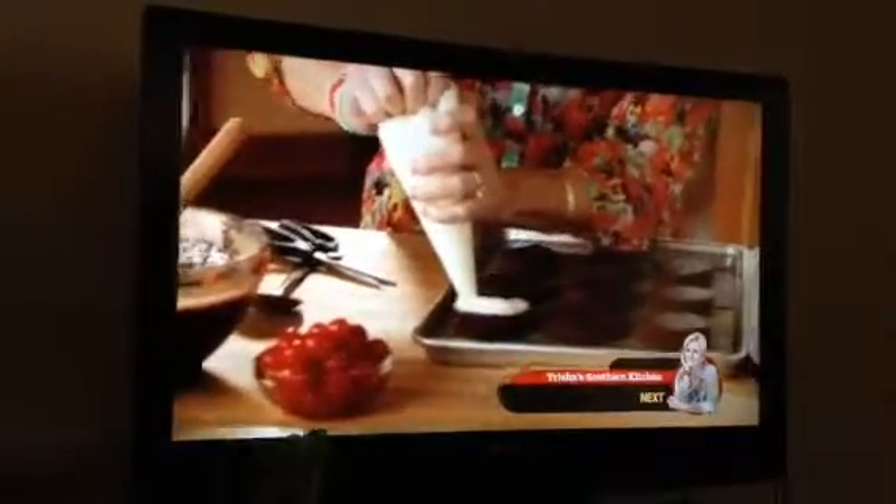The first step of assembling the chocolate devils is to make the little sandwich base. I put the icing in a piping bag, then I'll snip off the end, and I'll squeeze a good amount of frosting all over the base. So delicious! Then I'll take another circle and put it on top.